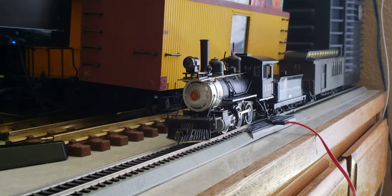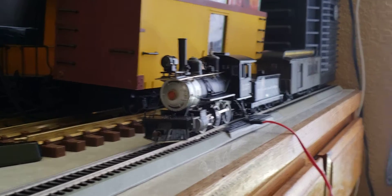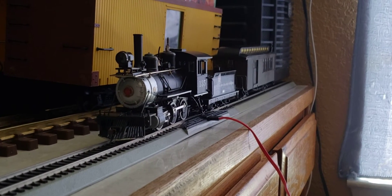Hello everybody, welcome once again to one of my new videos. Today I'm presenting an ON30 — this is my ON30 DNRGW Western number 135, 260 Mogul, and behind it is a combine that is also made by Bachmann.